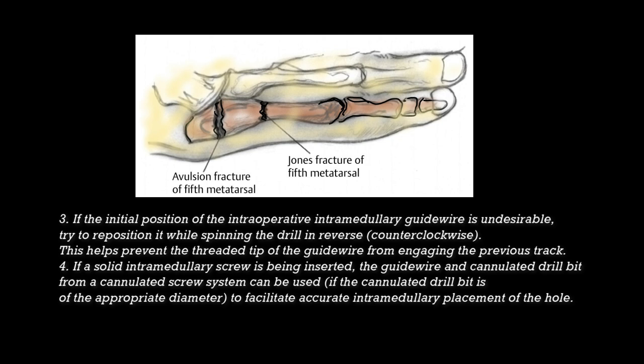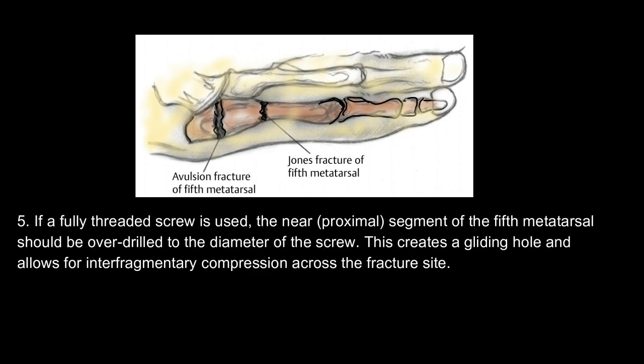Tips continued: 4. If a solid intramedullary screw is being inserted, the guide wire and cannulated drill bit from a cannulated screw system can be used to facilitate accurate intramedullary placement of the hole. 5. If a fully threaded screw is used, the near (proximal) segment of the 5th metatarsal should be overdrilled to the diameter of the screw. This creates a gliding hole and allows for interfragmentary compression across the fracture site.